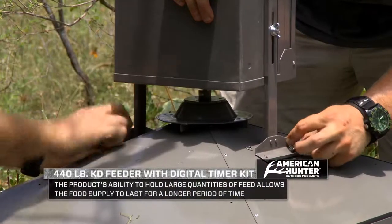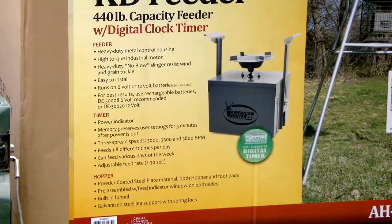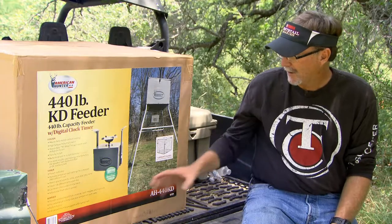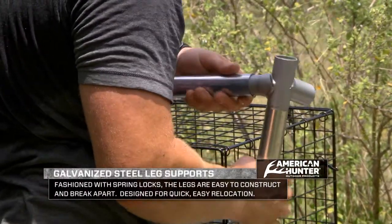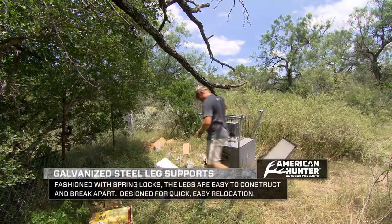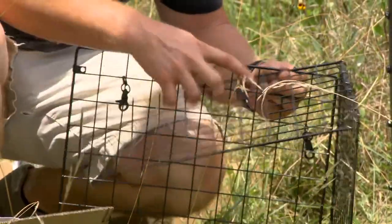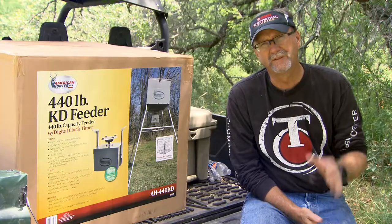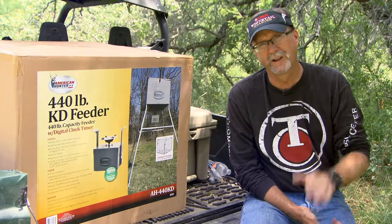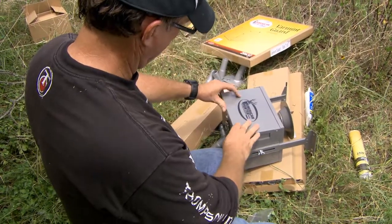You've got a low-maintenance opportunity for your game management program. Looking deeper into the construction, you've got a very well-built frame on the bottom. It's steel with galvanized steel leg supports that allow it to hold up to a lot of different weather conditions. It comes with a varmint cage, which is very important to keep raccoons, squirrels, and birds from getting in. It's also got the no-blow feeder cup on the spinner, so you're not wasting feed after the timer finishes spinning from the motor.